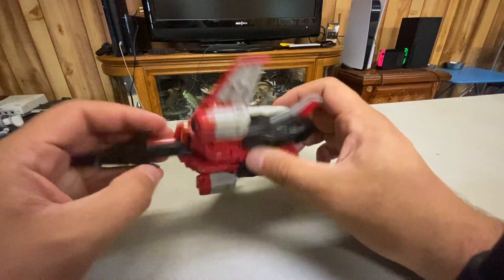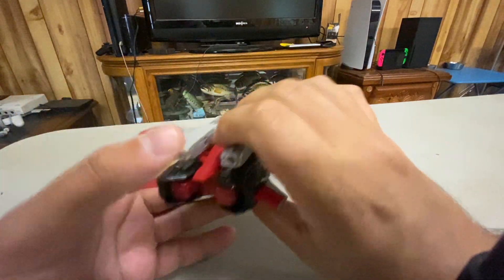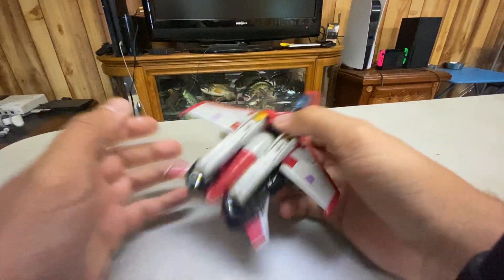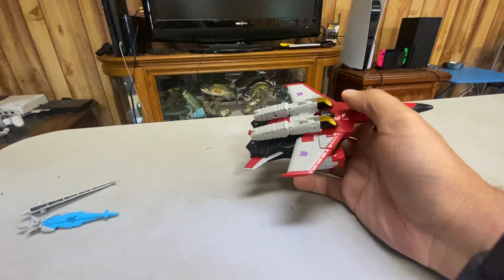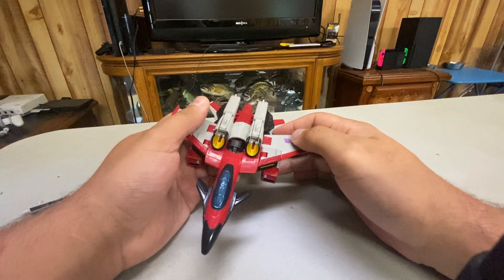Are we gonna get a Skyboom Shield and Requiem Blaster? That'd be kind of cool. Maybe if they do an Armada Scavenger, he can come with the Skyboom Shield. I don't know who would come with the Requiem Blaster though.